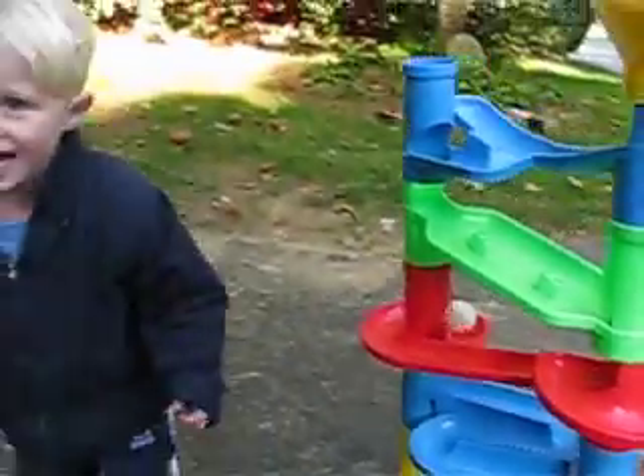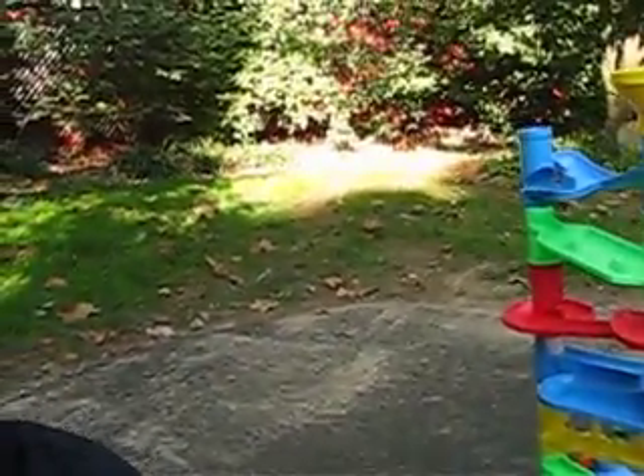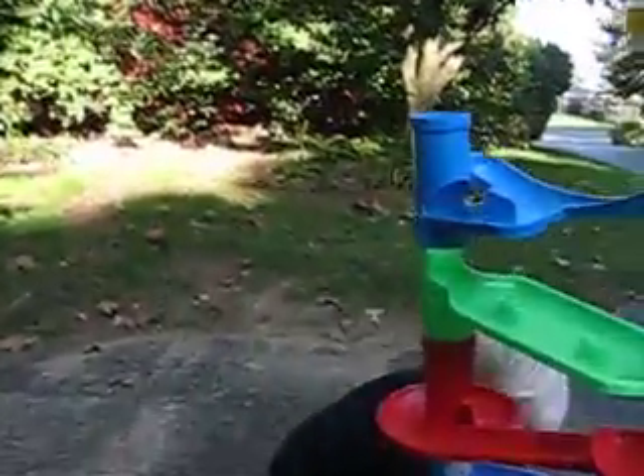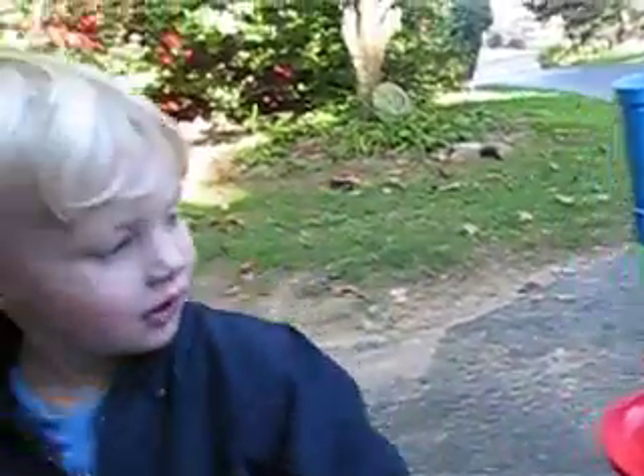Let's do it. Go put the ball down the toy. Wow. Wow. Let's do it. Oh. Hold on. There you go.